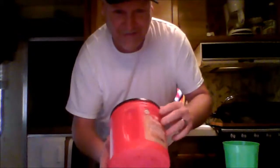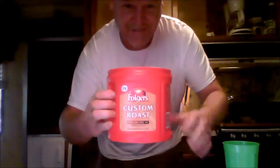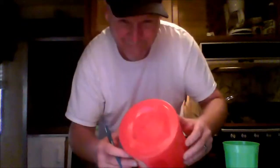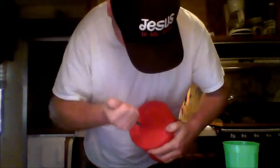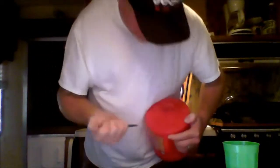Now while the noodles are boiling, we're gonna make the strainer real quick. This is just an ordinary container — I chose Folgers coffee. Then you take an ordinary pin. Now watch folks, this work is difficult — what you want to do is start puncturing holes in the bottom.